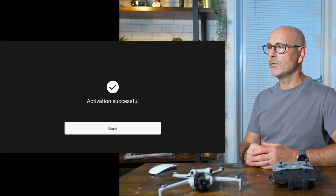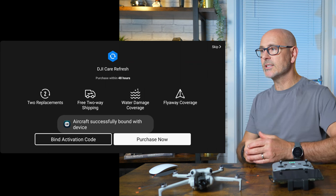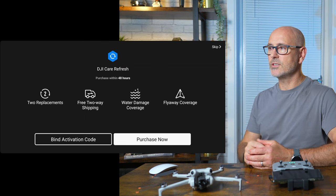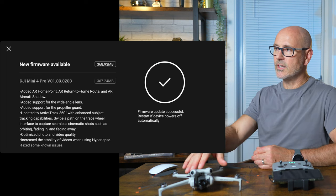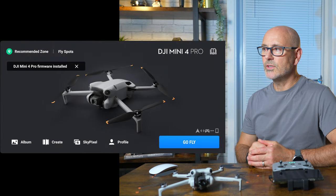Once connected, you'll get a message saying 'activation successful.' It'll ask you about DJI Care Refresh — whether you want to bind them together, go and purchase it, or you can just skip that process. It'll then ask you to download the latest firmware; just agree and it'll download onto the aircraft, and then you're ready to fly.